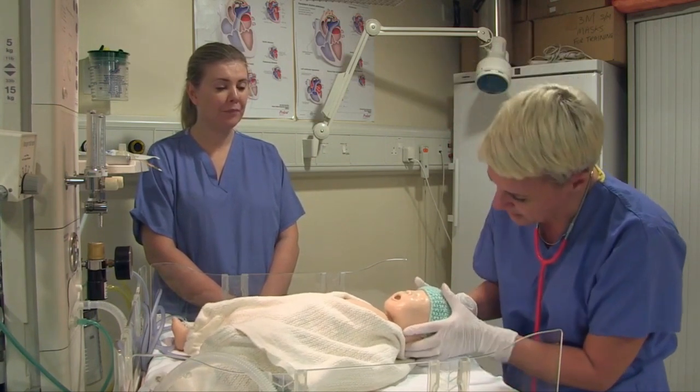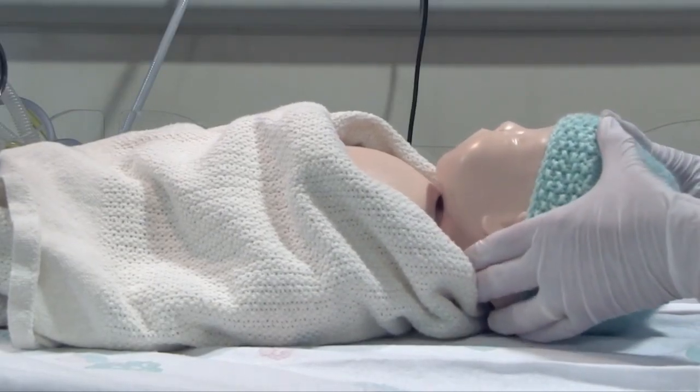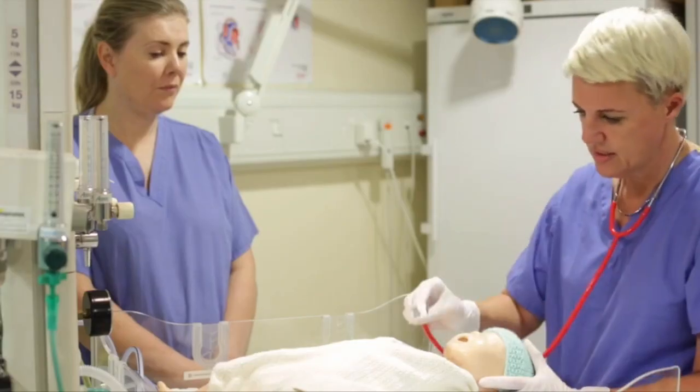I'm going to put the baby in the neutral position. The baby's head naturally sits with the chin on the chest because of the large occiput, so the neutral position is with the face lying parallel to the surface the baby's lying on. Has that made any difference? No.